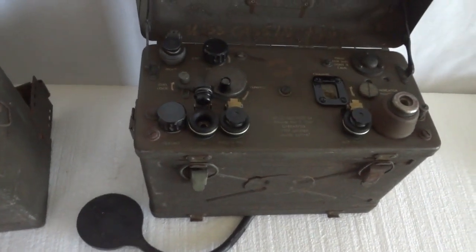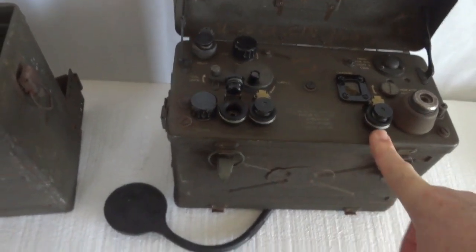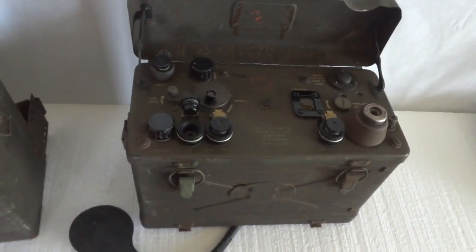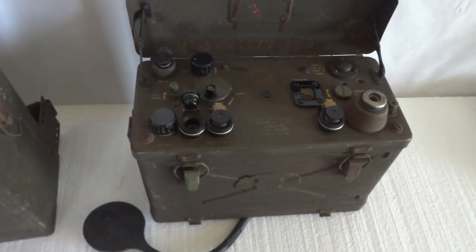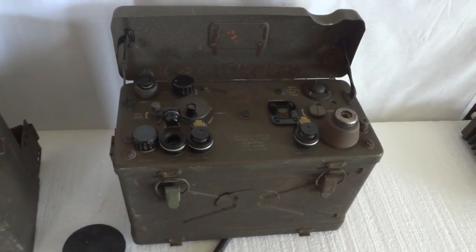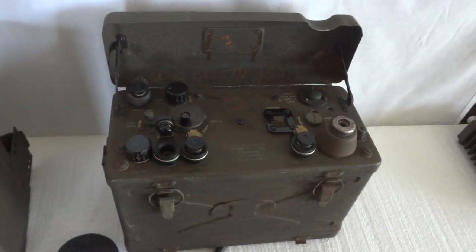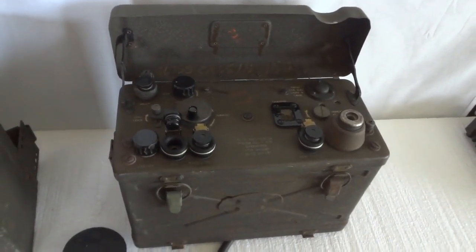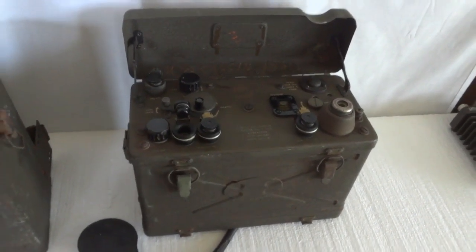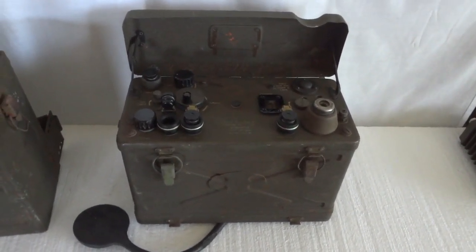The filament voltage is therefore four and a half volts from standard batteries. The high voltage is 90 volts for the receiver and 150 volts for the transmitter. That gives you a full day of power, more or less, depending on how much talking there is. You need high-voltage batteries, and those are obviously not easy to get anymore unless you make them yourself — but we'll show you later how we're going to power this radio.